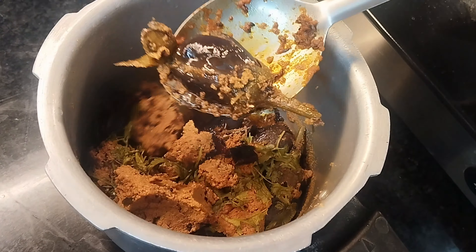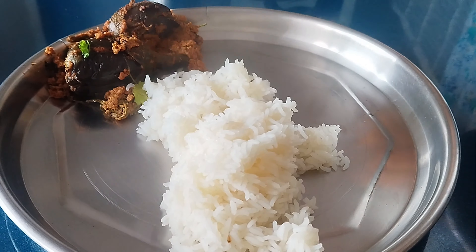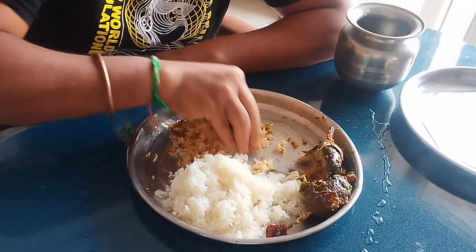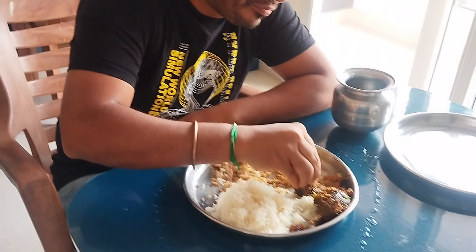I'm going to serve you now. I'm going to show you how to taste it. If you enjoy it, please subscribe to my channel. I'm going to show you how to taste juice. You're going to taste it. Actually, it's my favorite. Okay, then you can try it too. I'll tell you how to taste it. Thank you.